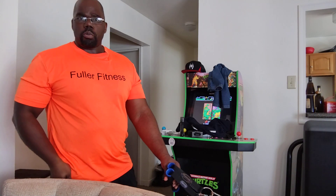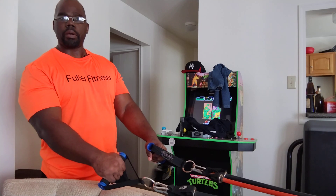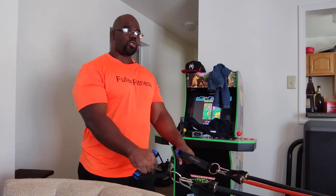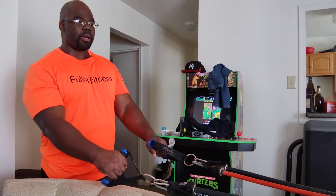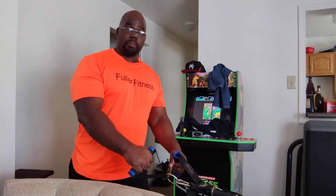The interesting thing about increasing your strength with bands is the fact that I believe you can do it without it taking a long period of time. Regardless of how strong some of us may be, regardless of how strong some of us are trying to get, you can do that with bands.